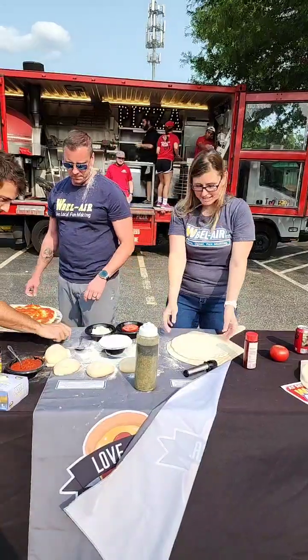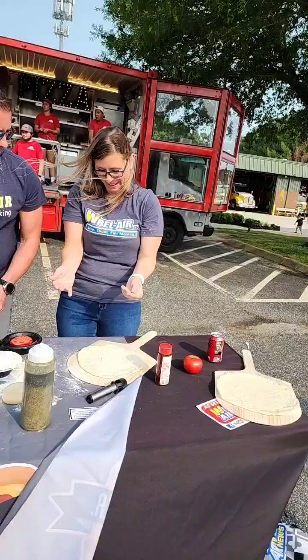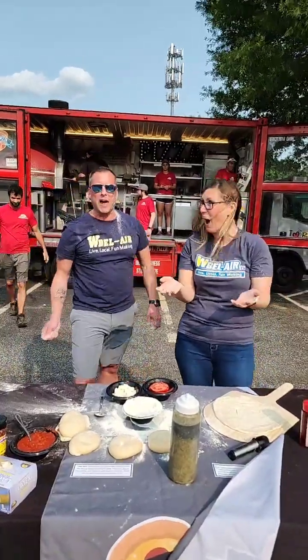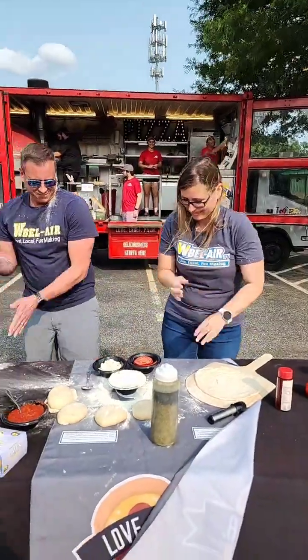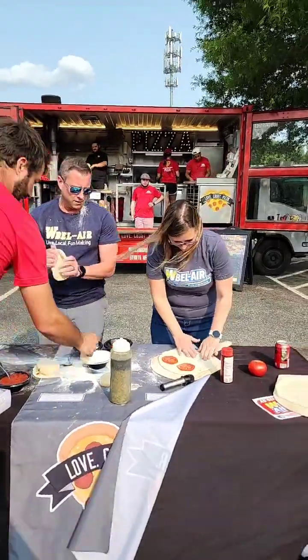One pizza goes in the oven first to bake a little while the other is still being worked on. Jesse demonstrates a magic trick with the pizza paddle — pulling it back or throwing it forward. Now you see it, now you don't. Could Gio actually make two pizzas?